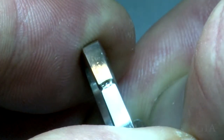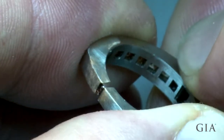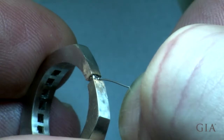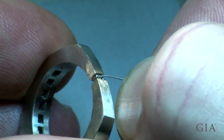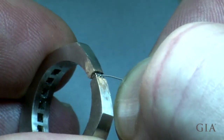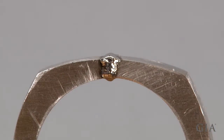Direct the laser around all sides of the joint to weld the metal through to the center. Then laser fill the joint using 28-gauge platinum cobalt laser welding wire. Overfill the joint so you can file and smooth it without reducing the original dimensions of the shank.